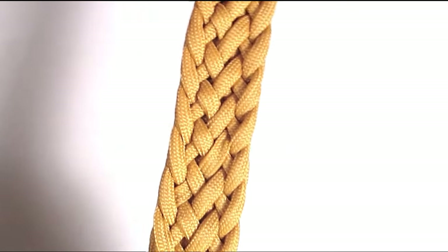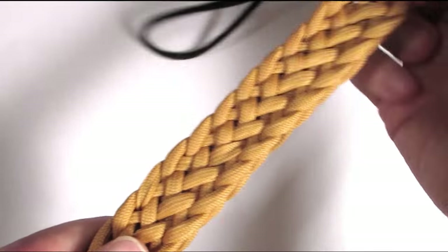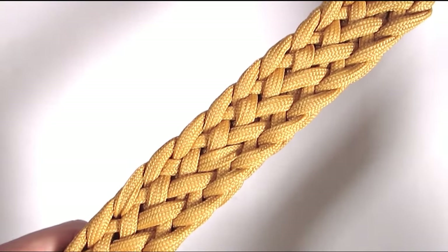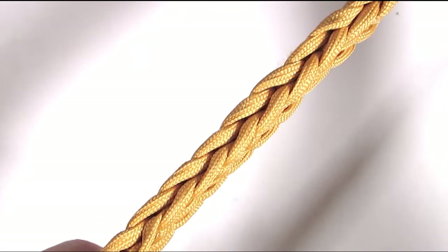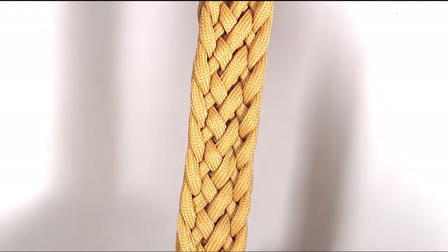Here you can see a section of the Patriot braid that I made, and it is wider than the 9 strand version, so it is more appropriate for wider belt styles. Now let's see how this is braided.